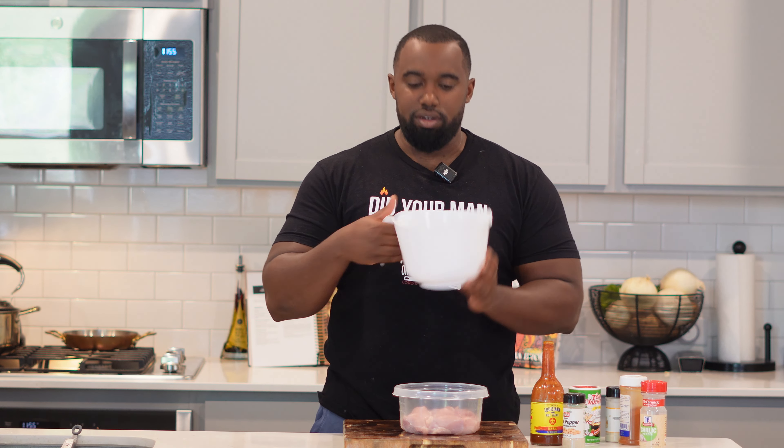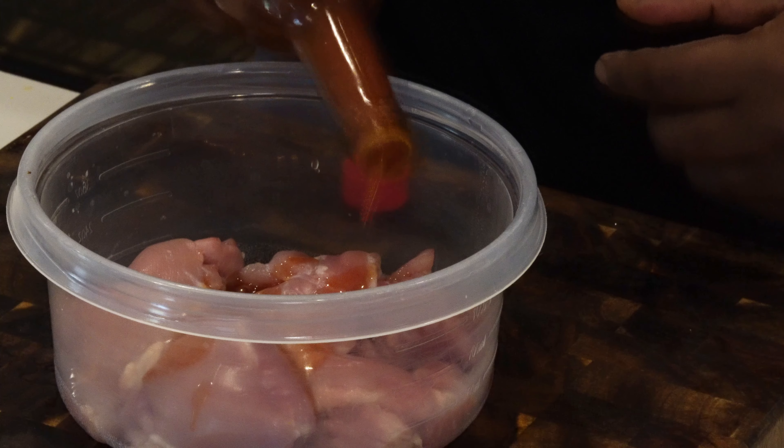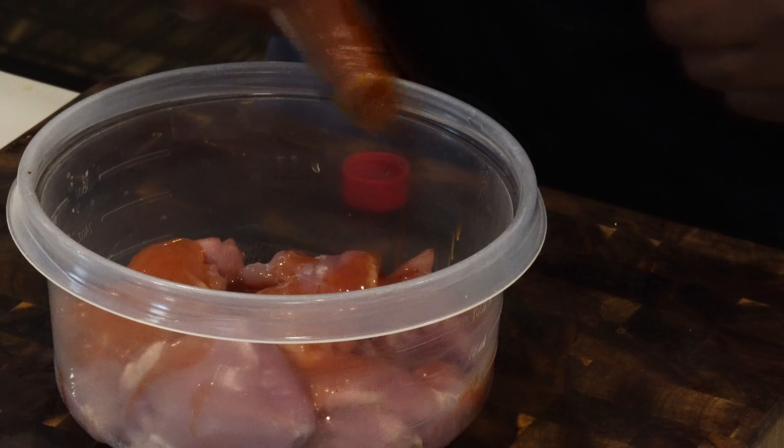We got about four to five boneless skinless chicken thighs and a pound of deveined large shrimp. We're gonna season both the same way — start off with some hot sauce, then come through with some Tony's seasoning.